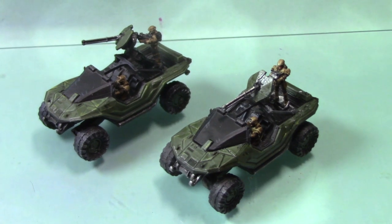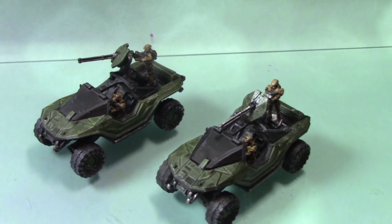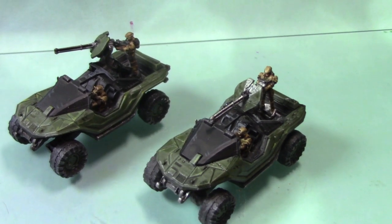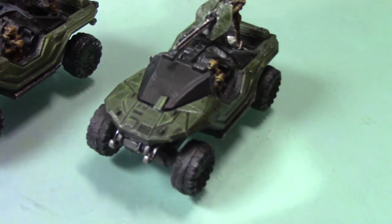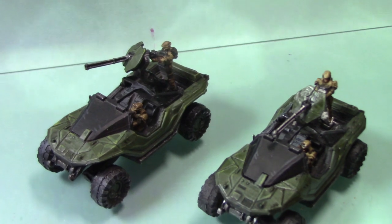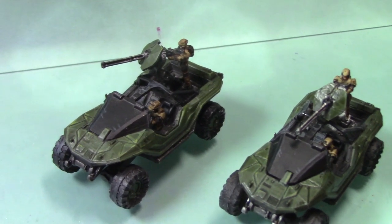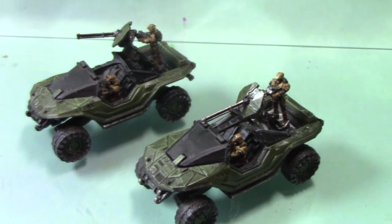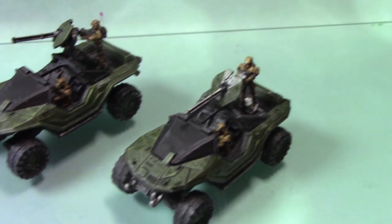Both my Warthog models are now complete. You could add further highlights to the metal if you wish — I might keep it quite dark on this one, but as you can see on the other one, it's slightly lighter. You can give it a highlight of Runefang Steel if you wish. These Warthogs are now complete.